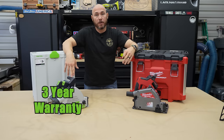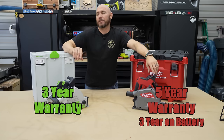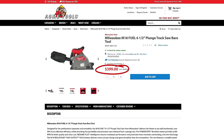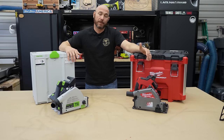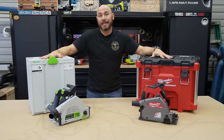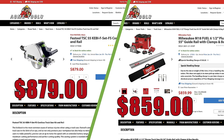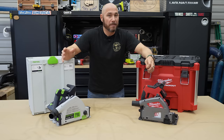As far as warranty: Festool gives you a three-year warranty; Milwaukee gives you a five-year warranty on the tool and a three-year warranty on the battery — Milwaukee wins on warranty. For pricing: the Milwaukee bare tool is $399; the Festool bare tool is $549. As a kit with batteries, charger, and a 55-inch track, both are very close — $879 for the Festool, $859 for the Milwaukee. That's where a lot of people are going to struggle choosing if they don't have either platform.